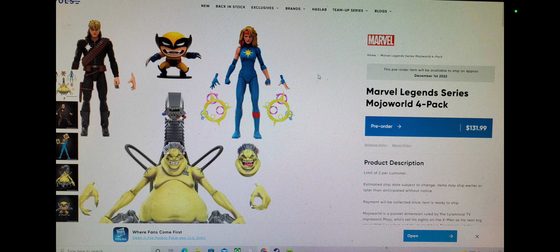But my issue is the price. We keep talking about price lately, especially in our community, and this one is probably the toughest pill to swallow, considering what they've done here. You see where it says 4-pack — that is my problem. I don't see 4 action figures; I see 4 figures and a collectible.